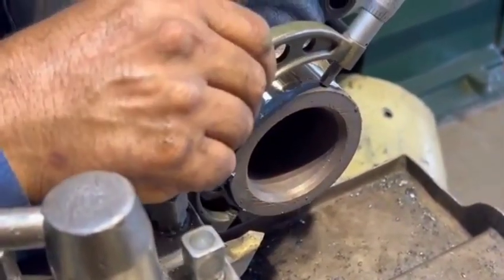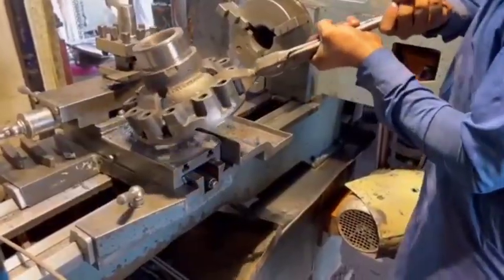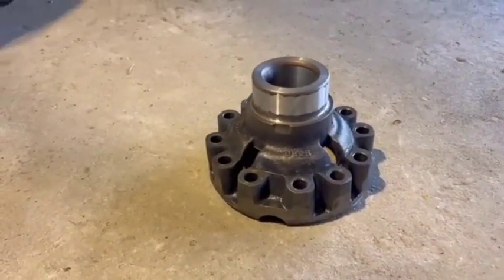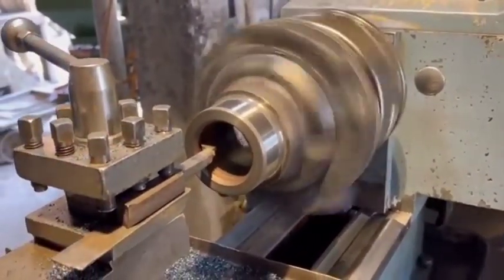Inspect the spider shaft and gears. Check for wear on the spider shaft and gears. If there is significant wear, they need to be replaced. Inspect the differential housing for damage as well. If the housing is damaged, it may need professional repairs or replacement.